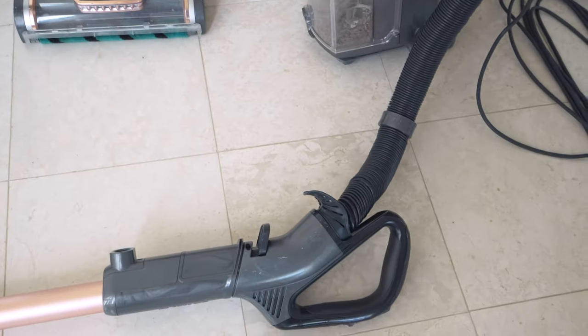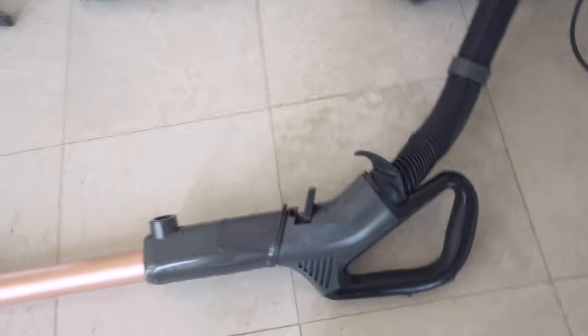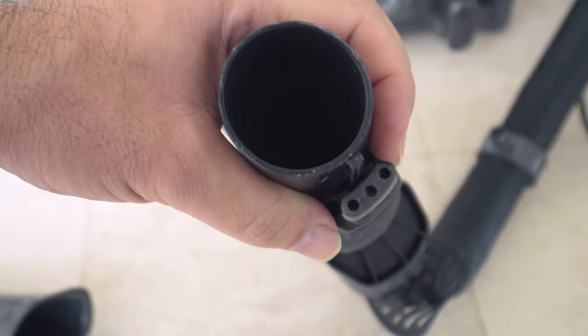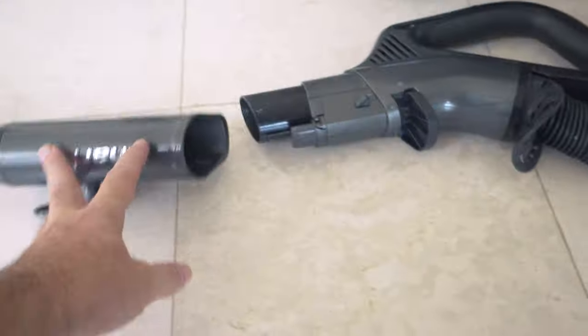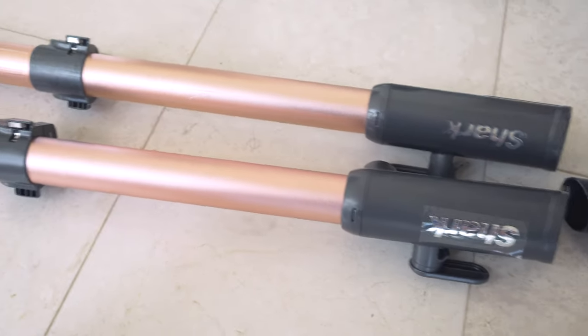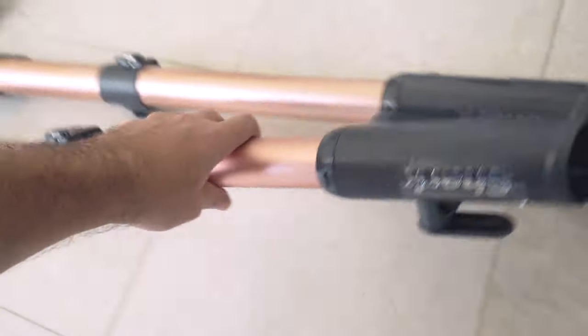The last problem that broke this whole vacuum — until we got the extra part, which is this wand here — is the wand connection. If we release the handle, you can see there are little pins on the handle that slide into the wand. One of the pins is completely dropped down, so there's no connection between the handle and the wand, which means it doesn't activate the brush roll and makes it completely unusable. We did get a new one, and you can see the differences between the two wands — the used one has a little bit of beating on it, but it doesn't look too bad actually.